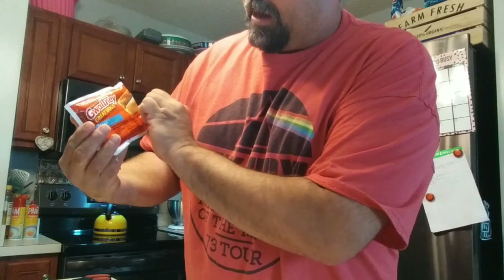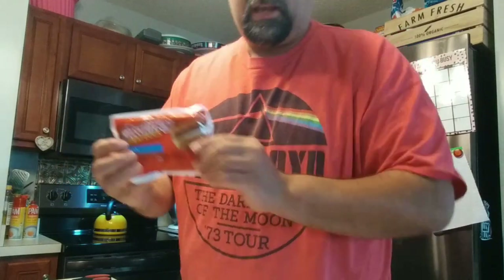I got these no-name — Gwaltney Hot Dogs from Walmart. They sell these for like 89 cents a pack. Also, the other secret ingredient: Kool-Aid.